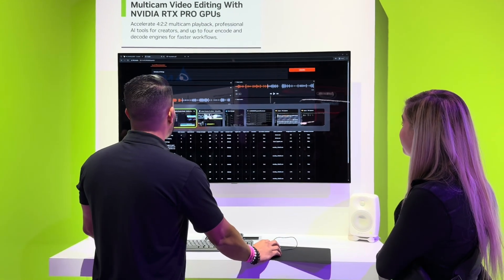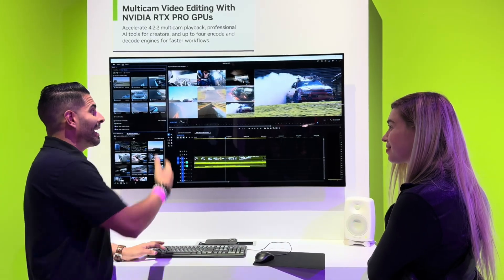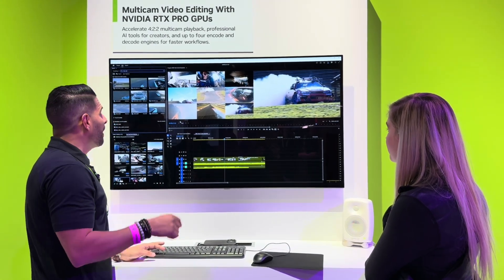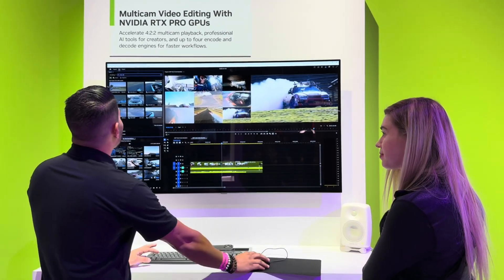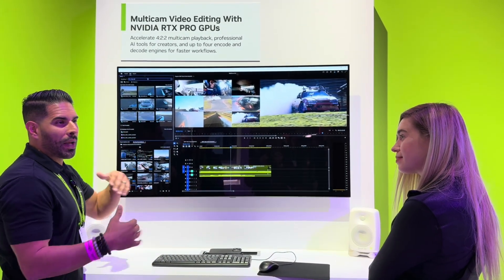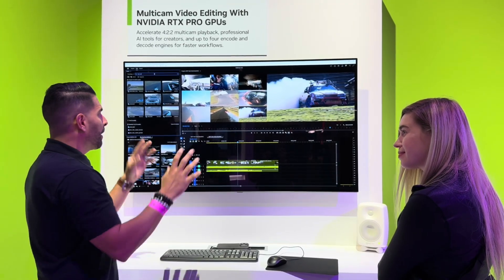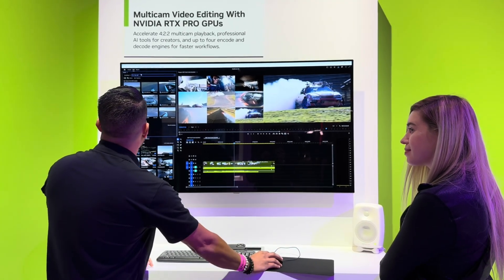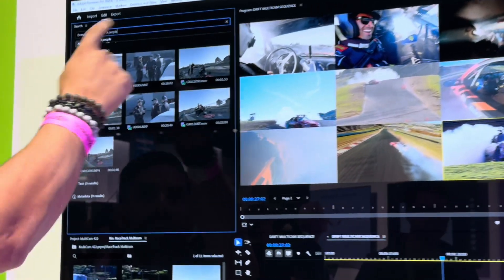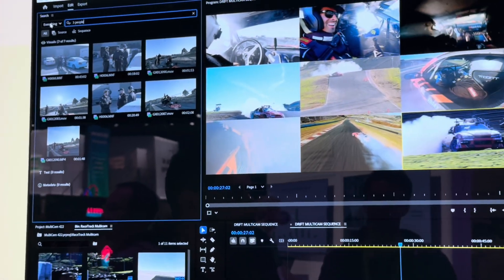So that is everything. We have 422 10-bit on DaVinci Resolve, but we also have it in Premiere Pro, and it still plays back smoothly in Premiere Pro. Premiere Pro has a little trick up its sleeve as well — media intelligence. I can search all six terabytes of footage that I captured. In about 30 minutes it was able to curate all of it on-prem, no cloud or anything like that. I can do things like look up three people, and it finds all the clips that have three people in them.